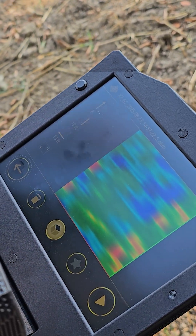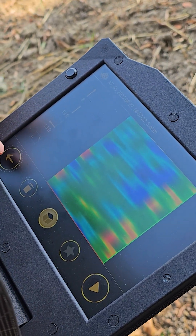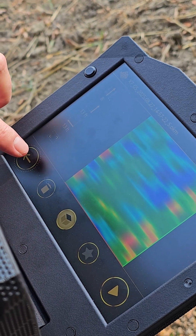We're going to do the control scan now to see how repeatable this is. We'll save this and start with a new scan.